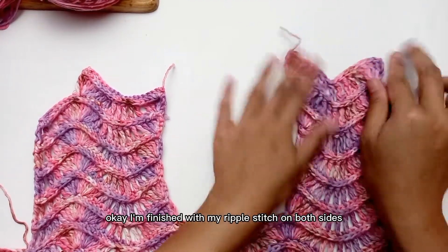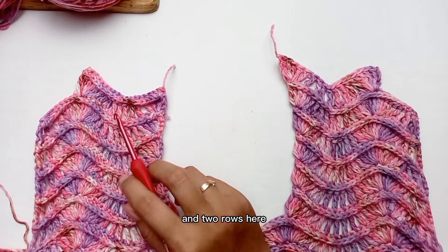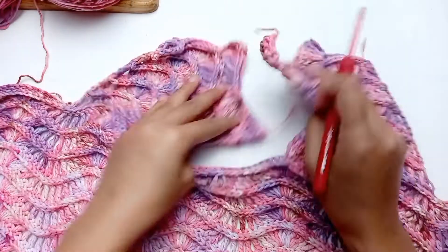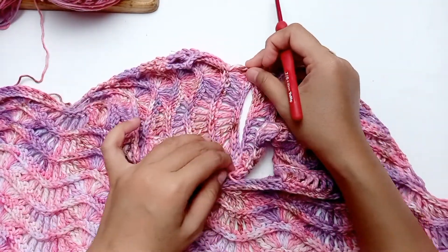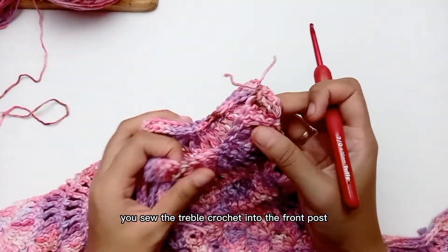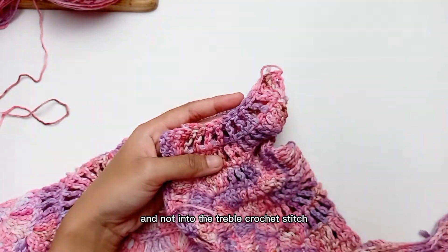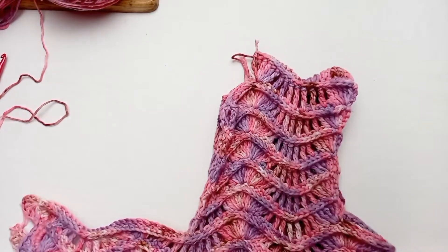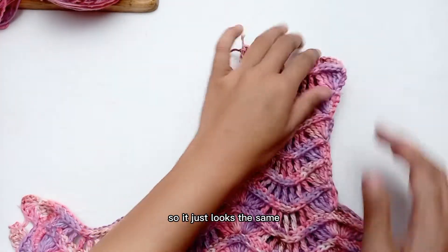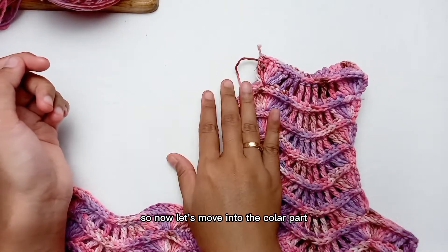I'm finished with my ripple stitch on both sides — so I have 1 row here and 2 rows here. Now let's sew them together to join them. Make sure that you sew the treble crochet into the front post single crochet and not into the treble crochet stitch. Here is the result once you finish sewing — the seam line is camouflaged. Now let's move to the collar part.